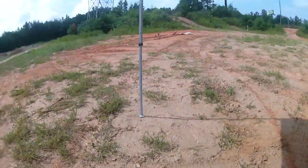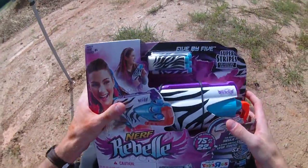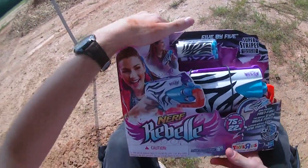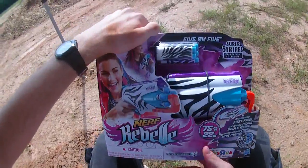Hey guys, it's Drac and we are here at the SENC War number 2, which is the second Saturday of every month — Facebook group in the description box. Draculino wanted to play with the Nerf Rebel 5x5 so I figured I'd make a quick unboxing of it first.